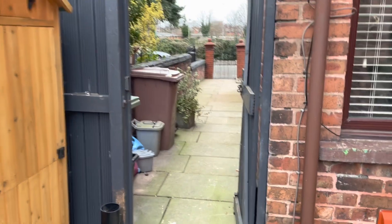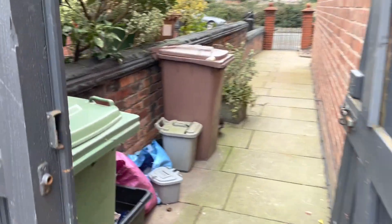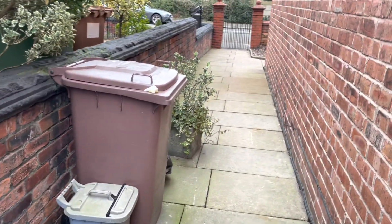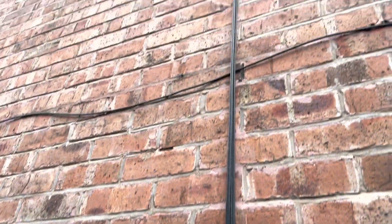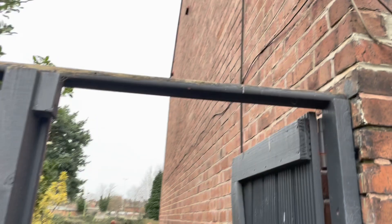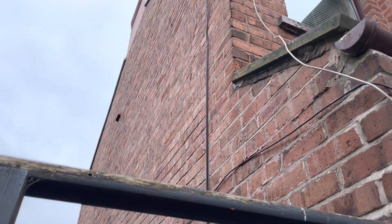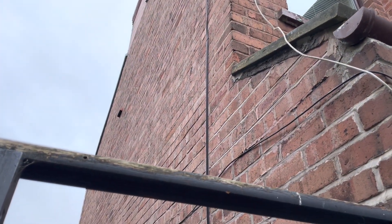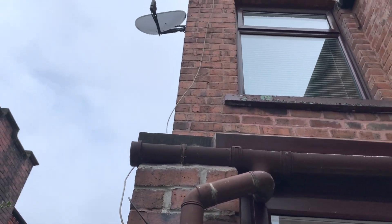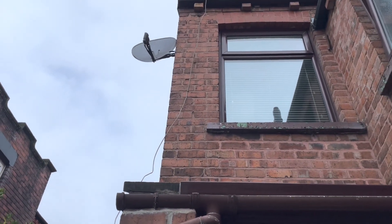The first thing is to decide the position of the light. The missus keeps moaning she can't see the wheelie bins at night when we come into the entry, so the natural position would be up here — and it will double up as security too. Once you've chosen your position: because the solar panel is on a cable, it doesn't have to sit next to the light. We can actually put it around the corner, which is more south-facing.